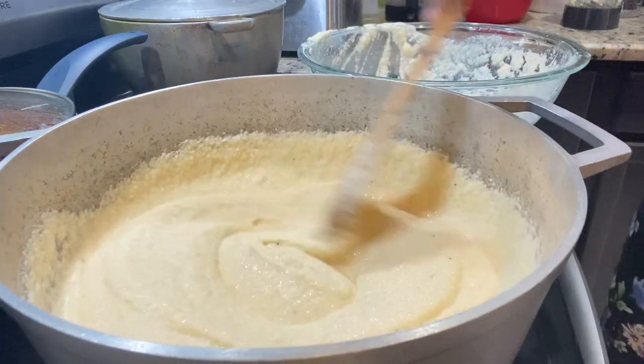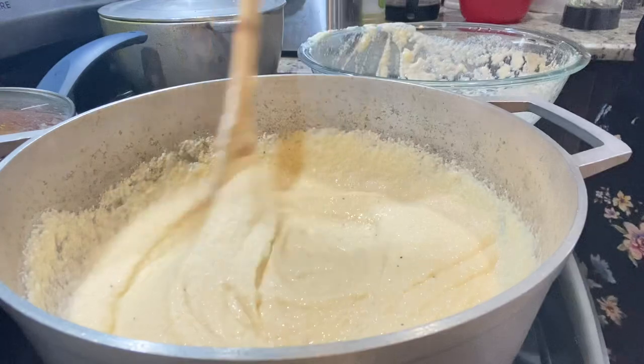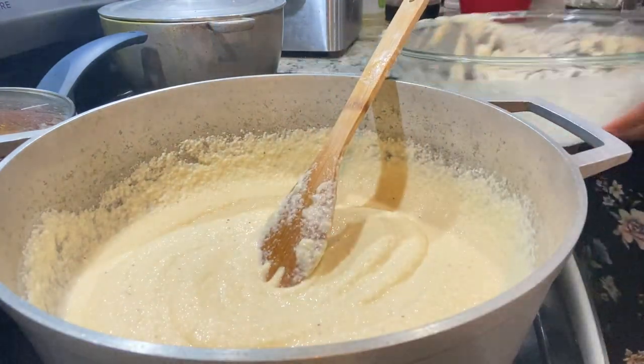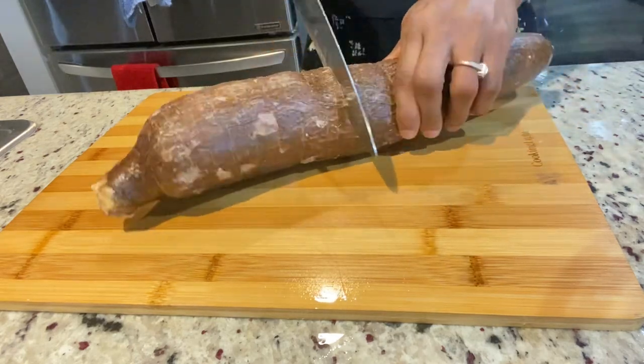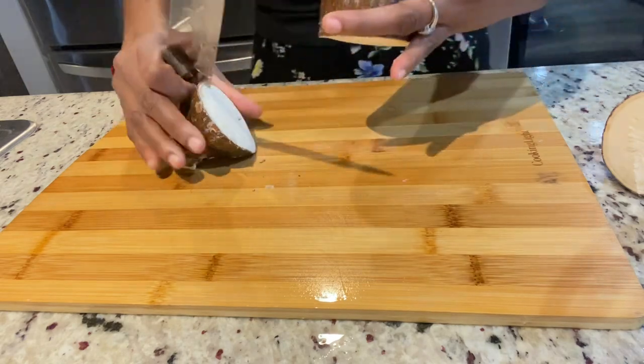I've always been watching African movies from Blood Sister days and I've always been curious to try fufu. So if you're interested in trying this, keep on watching. I'm sure there are different types of fufu, but for my Jamaicans watching, all you need is cassava and plantain to make the one that I'm going to be attempting to make today.